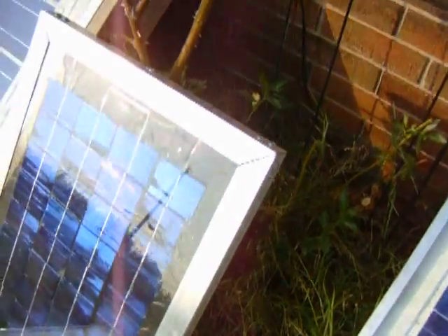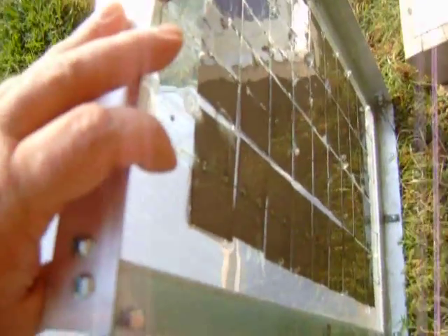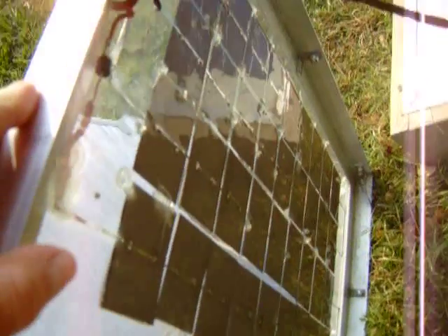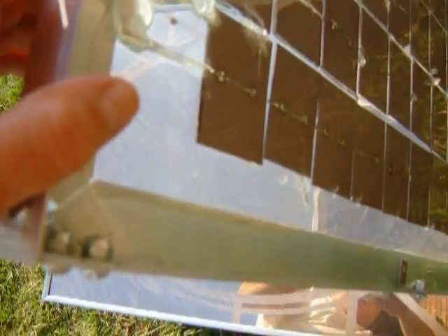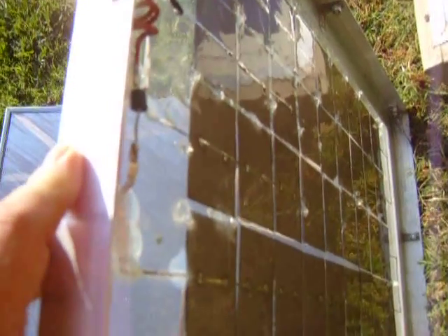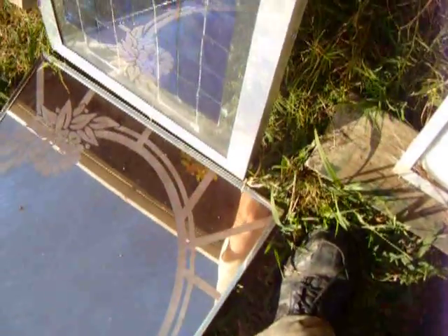I had this glass — where did I get this glass? It's some kind of furniture. It comes off a door off the entertainment center, is what I think it is. Anyway, those are the measurements. You just link your cells together — 36 of them, 2x3s. That's what I would do.